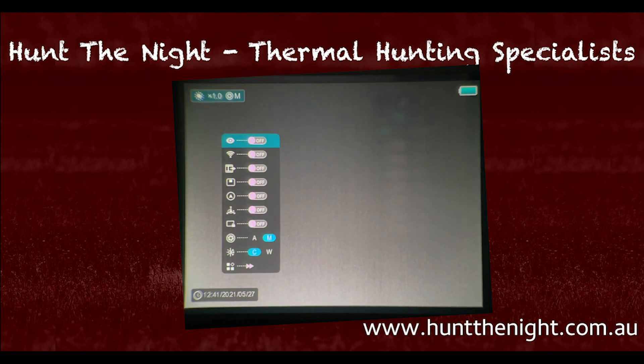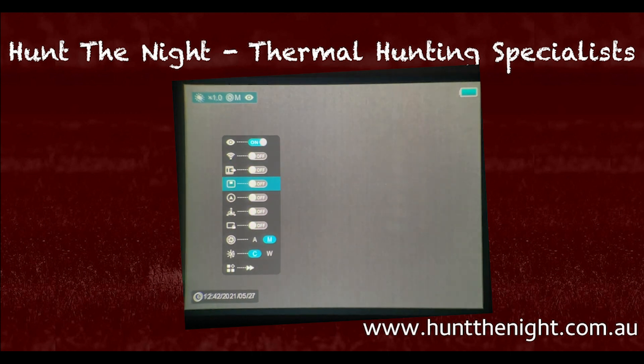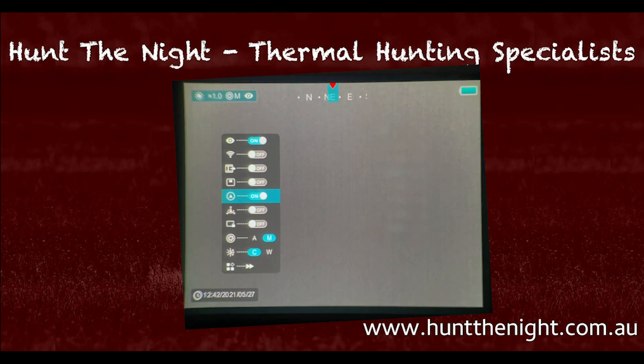Holding the menu button for a longer period gives us the long menu with a few different options. The first is enhanced image mode — turn that on by pressing M quickly. Then we've got Wi-Fi on or off, video recording, and input on picture-in-picture mode. We can turn on our compass and windage, elevation, pitch and so on. We can also set the device into sleep mode, select auto or manual refresh mode, and change the palette from cool to warm — just a different color option. I will do a dedicated video on color palettes.